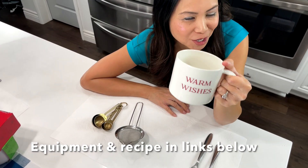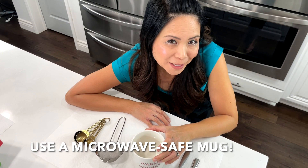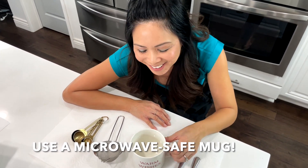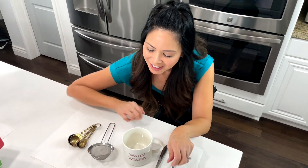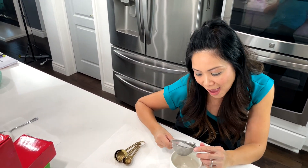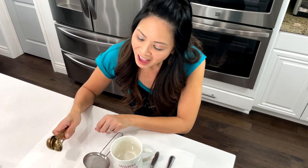Now, mugs come in different shapes and sizes. This one is a nice small to medium mug. I got a fork to break up any flour and a spoon to stir with, as well as a little sieve. This is very convenient because it breaks up all that clumpy flour so you have a nice smooth batter. And don't forget the measuring spoons.